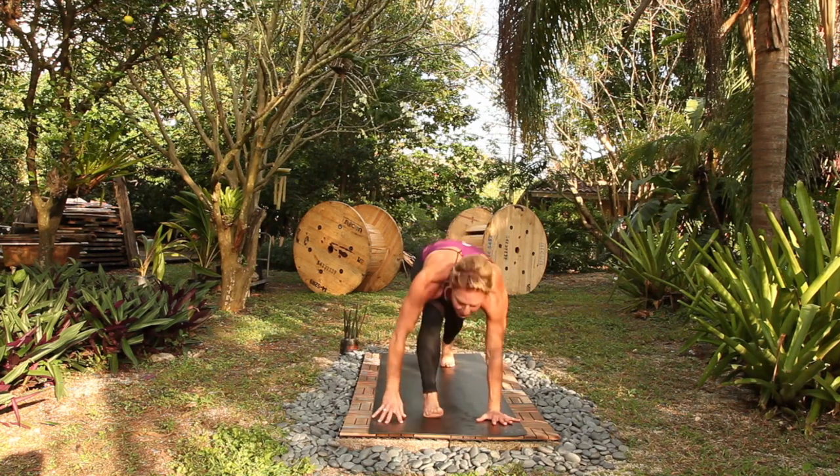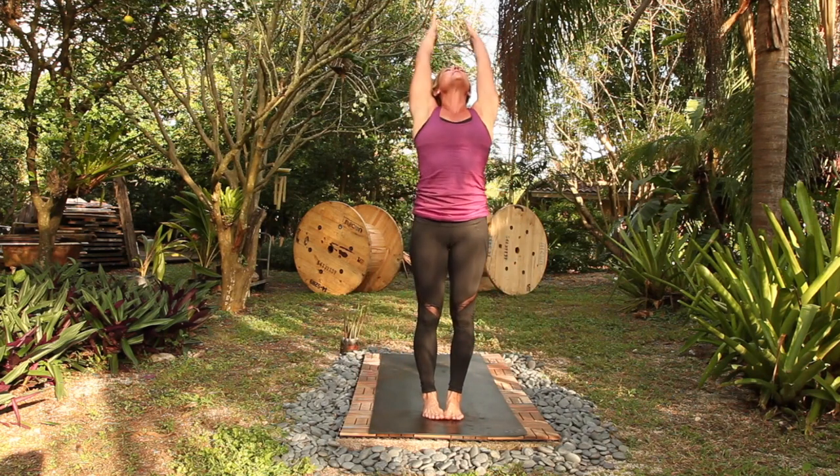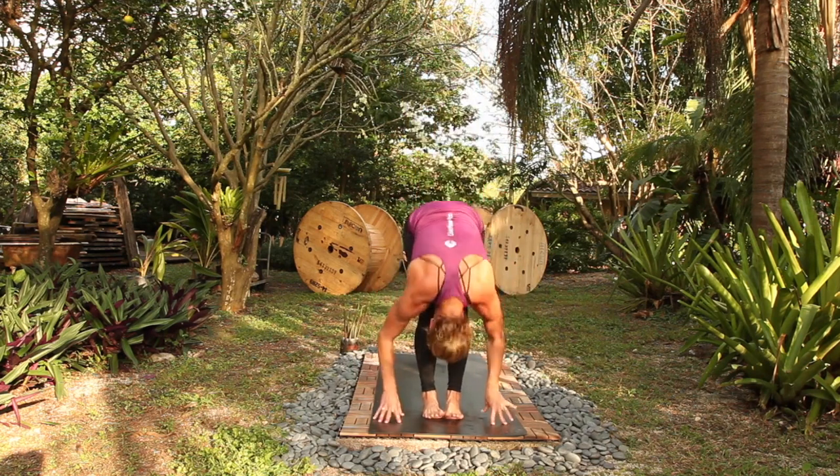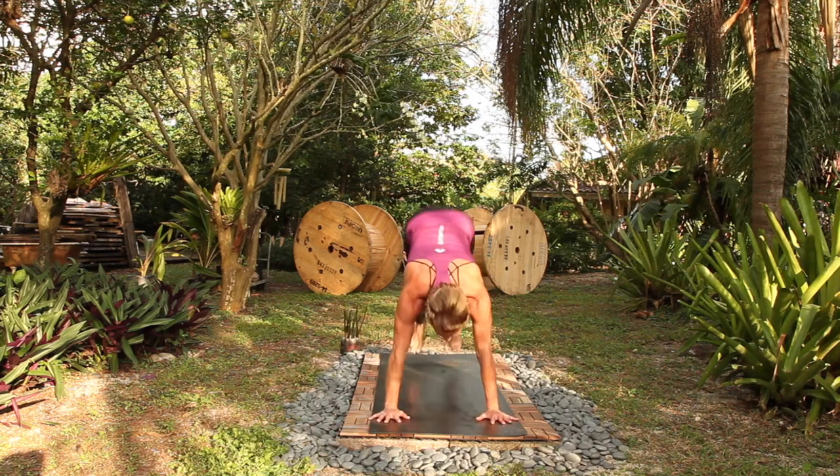Picking up the pace, step forward. Halfway lift, inhale, fold, exhale. Ujjayi stays, it just gets shorter. Halfway lift, breathe in, chaturanga, exhale. Up dog, breath in, down dog, breathe out, step or jump.